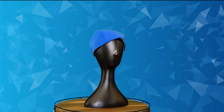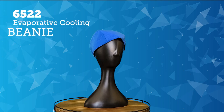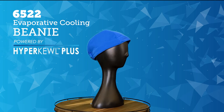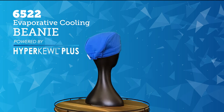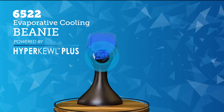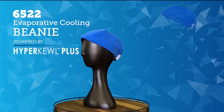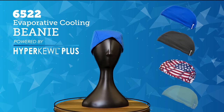Keep your head cool with the 6592 Techniche Evaporative Cooling Beanie, powered by Hypercool Plus. Made with a comfortable 100% polyester cool mesh for enhanced performance, this beanie has a rear elastic panel to ensure a comfortable fit for all. Available in blue, black, U.S. flag, and high-vis lime.